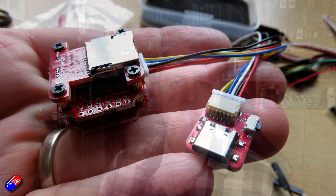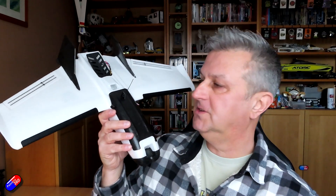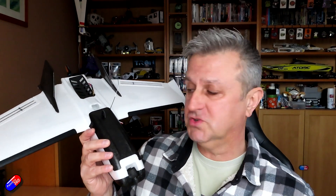The only downside is that nothing comes pre-installed — all the pieces come separately and it's up to you to put them together. I decided to put right-angled pins on mine because it's going into my ZOHD Dart 250G, which has been running with a Copilot and has been great, but I want an on-screen display — I really miss my OSD.